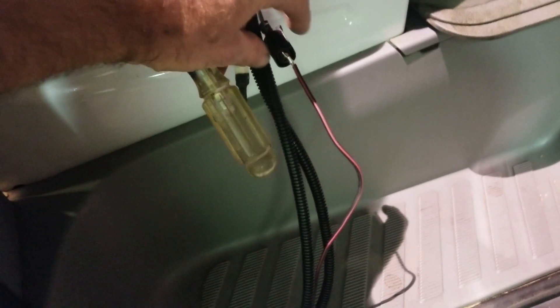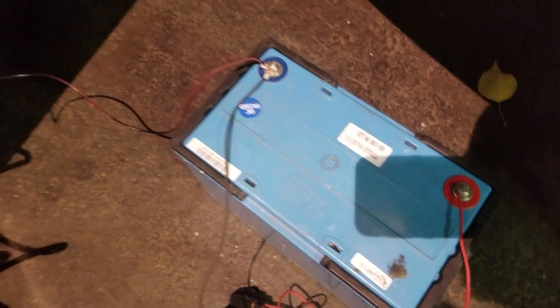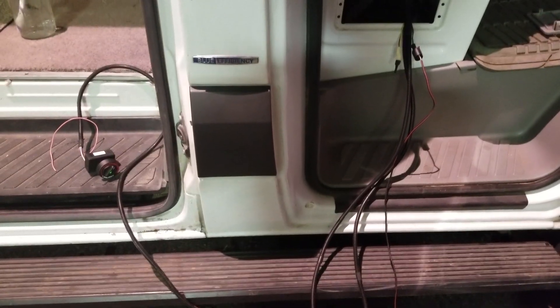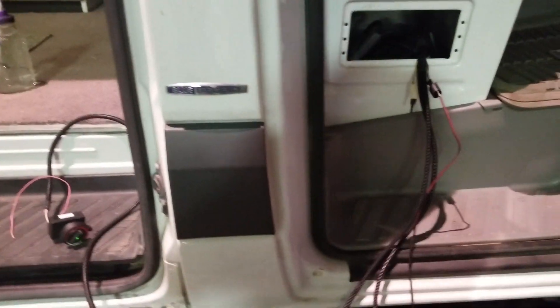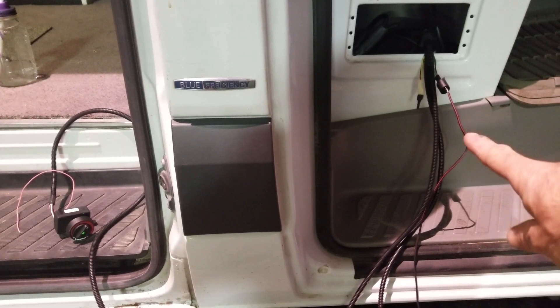There's a Webasto heater in there, and this is the wiring harness. Just off of that wiring harness there is a little pigtail, and I've grounded that pigtail to the negative of this battery, which is also powering the wiring harness. These are the instructions for adjusting a Webasto heater for high altitude: you ground that diagnostics cable.